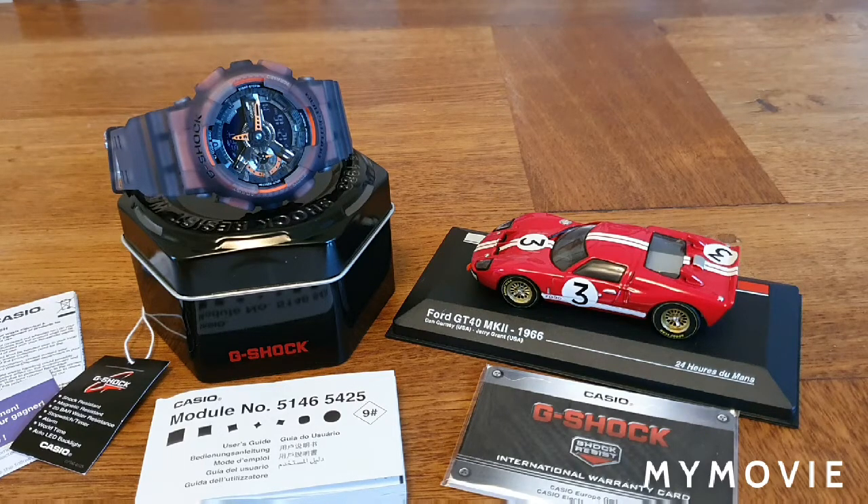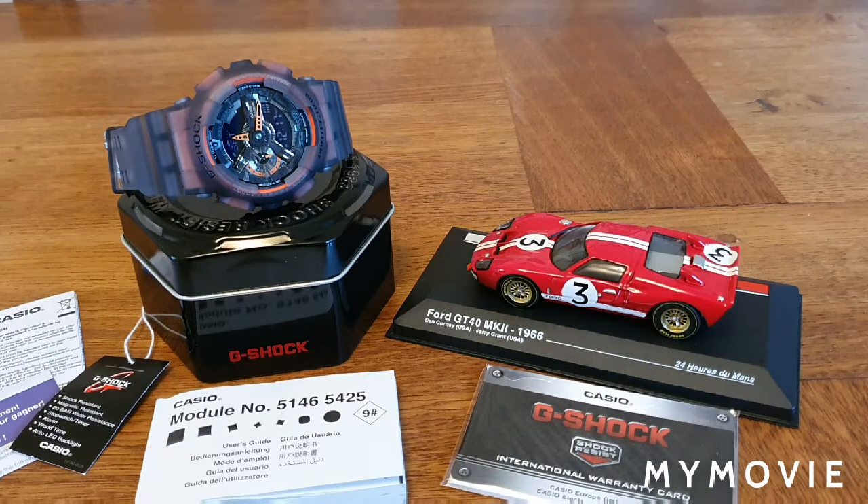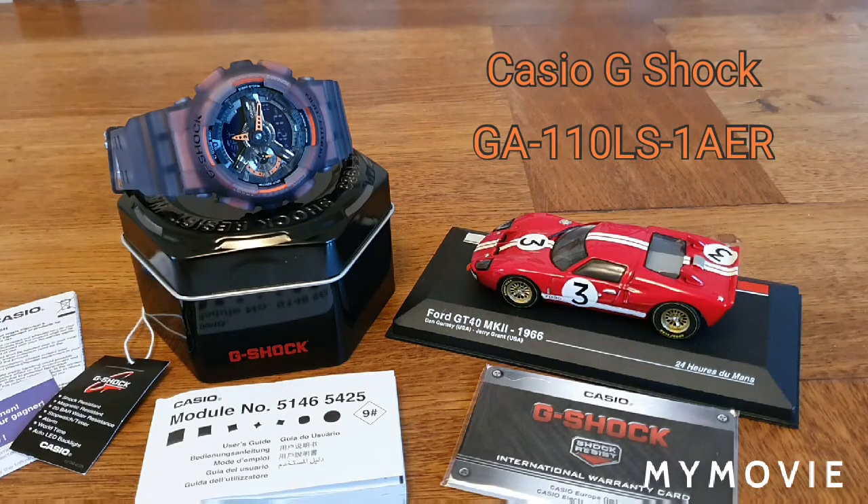The second thank you goes to my good friend the Bombardier, another YouTuber. I could murder him because he's now got me into the Casio G-Shock bug and I'm spending too much money on G-Shocks instead of Seikos or Casio Edifice watches. His videos are fantastic and really inspired me — I'll post a link. Big thank you to him.